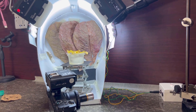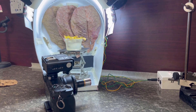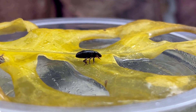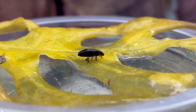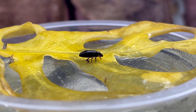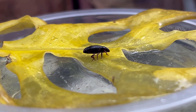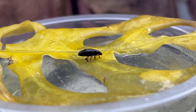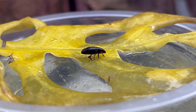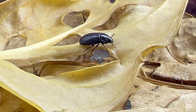Let me start shooting a small tiny black color weevil. You can see the weevil sitting on a brown color leaf. I am going to take an extreme macro of this tiny little bug with a microscope objective without any macro lens. This is a live weevil — you can see it is moving around the leaf.